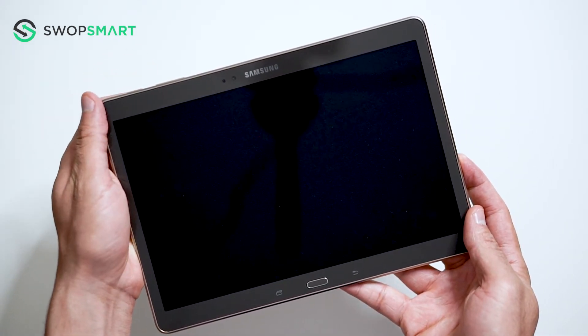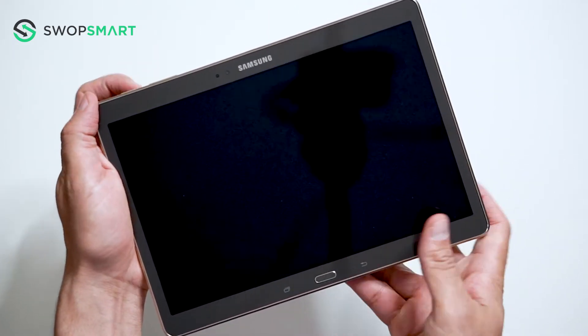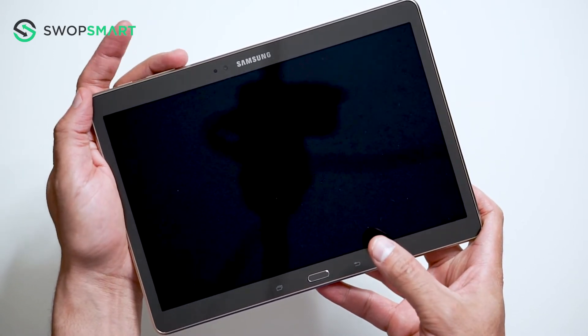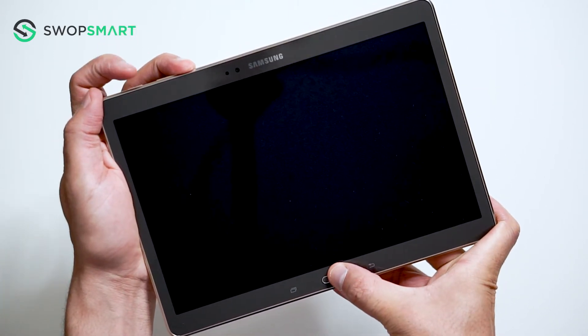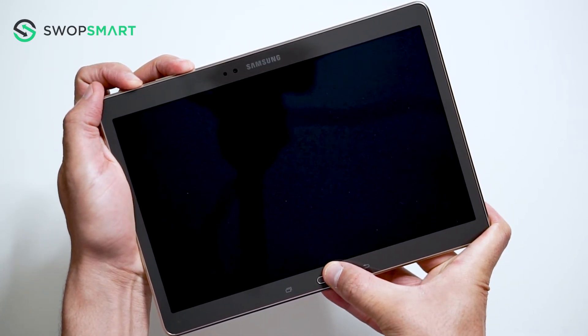To hard reset your device, we will need to press the volume up button, home button, and power button. First, hold the volume up button, now the home button, and finally the power button, until the Samsung logo appears, and release all buttons.